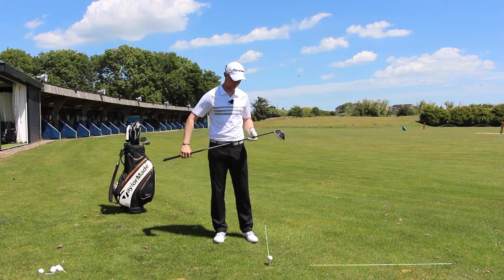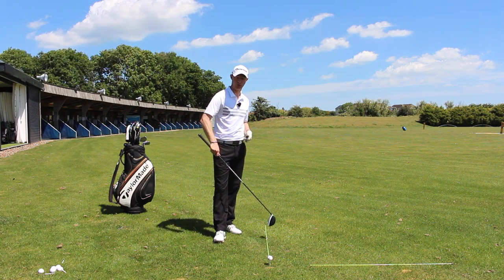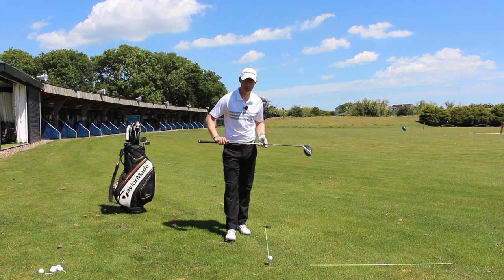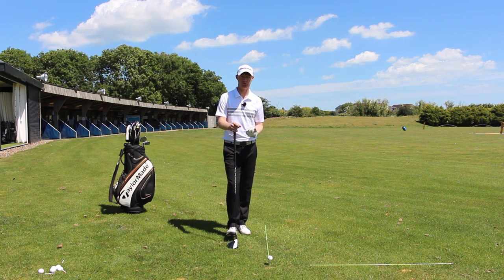So what I've got here, I've got my ball teed up, I've got two alignment sticks — one here in line with the golf ball and then one on this angle here, so that's my ball to target line. We're going to see this from both angles: the down-the-target-line view and the face-on view, Dan.